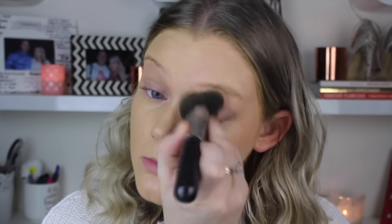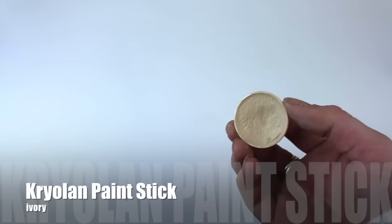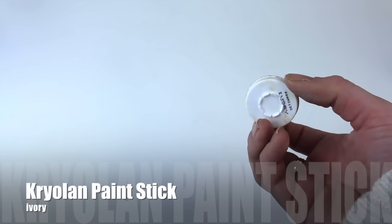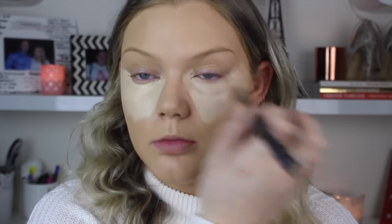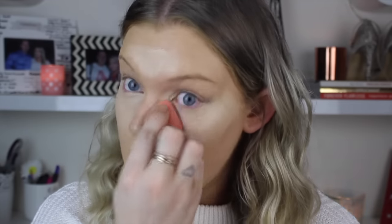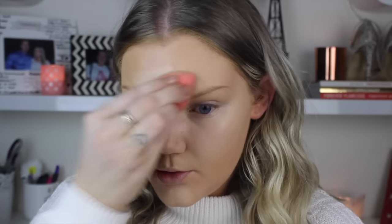This also works really nicely with a wet beauty blender just to soak up the excess product, but I only use a really small amount. I'm also using the Krylon TV Paint Stick in the color Ivory, and this is going to be my highlight and concealer shade today. I'm going through this really quickly because it took me a lifetime to blend it out. Just tapping that into the skin with a beauty blender so it is nice and flawless, and it just brightens up the under eyes so nicely.